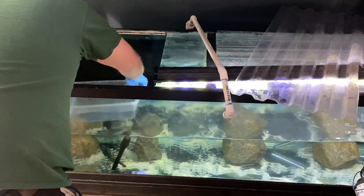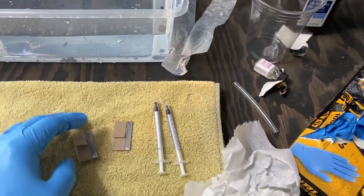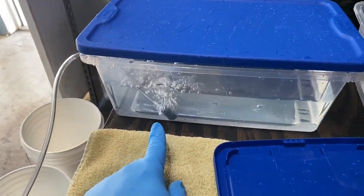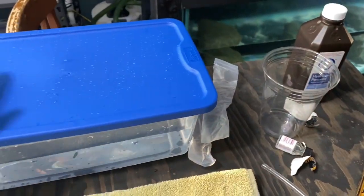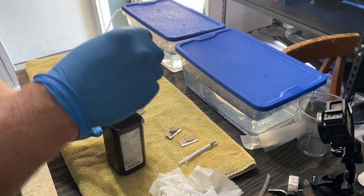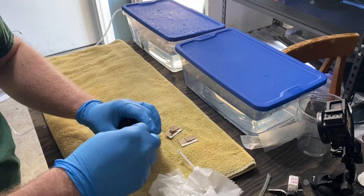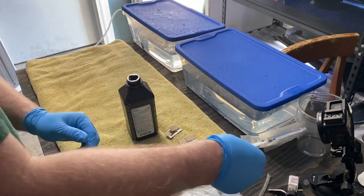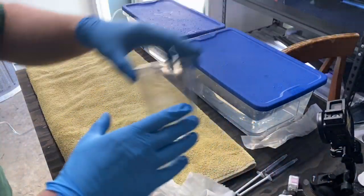So we basically got our things ready, syringes ready. We got one of fresh tank water with an air stone in it. This one is going to be where we dip them in the clove oil, and we got the lids to help. Then we need to get a cup and wet this down. We'll fill these up with hydrogen peroxide — okay, this one's full, and so is this one. We got our peroxide, we'll just set that here.